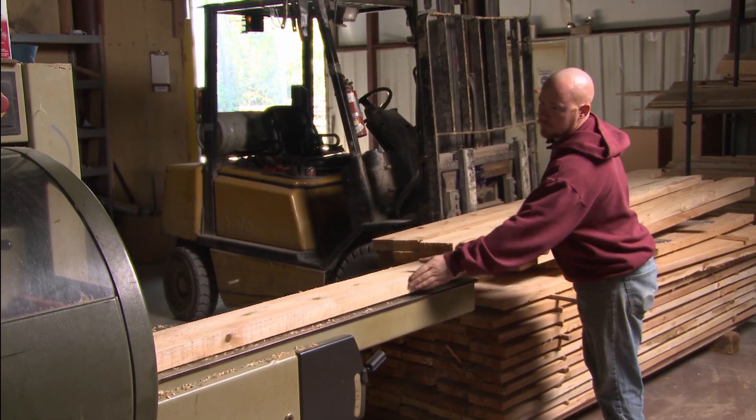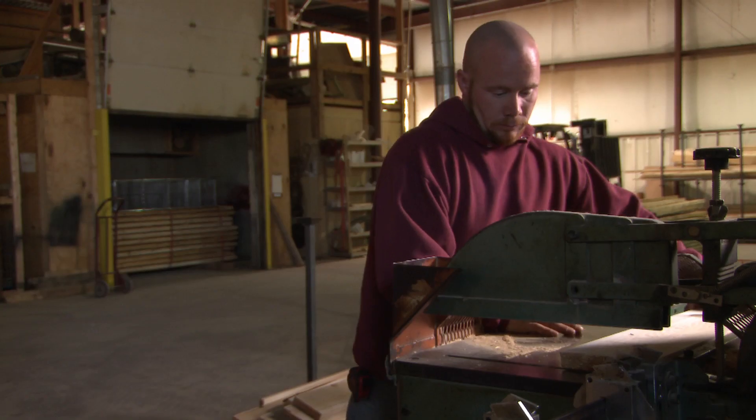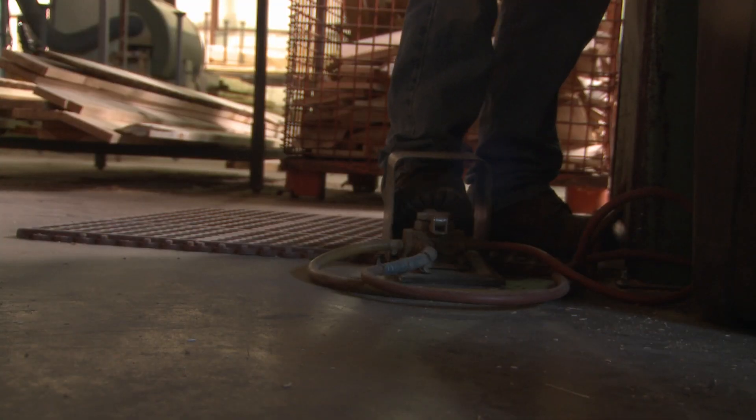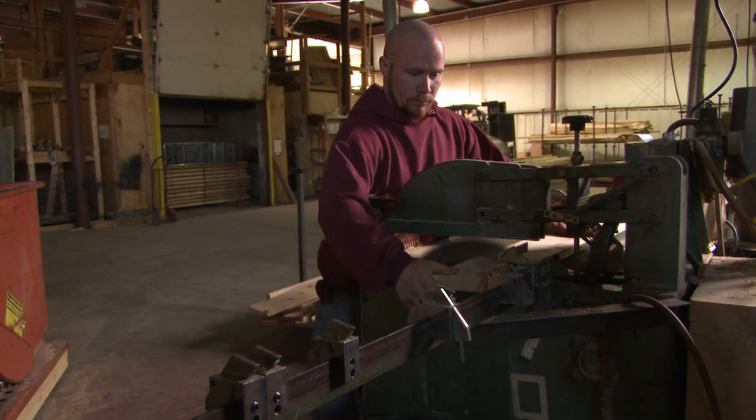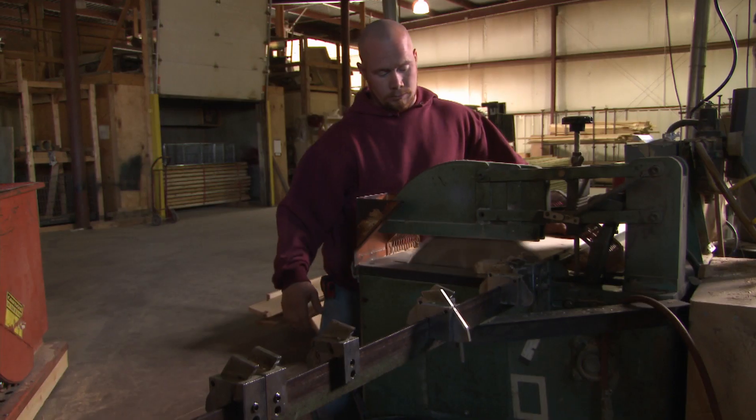Then the wood is put through a four-sided planer for smoothing and sizing to a consistent dimension. Next, the wood heads to the chop saw area, where workers take eight-foot-long ingots of wood down to specific parts. They must use smooth, tight knots and cut away any loose knots, holes, or rotten areas — the ability to see and cut to that has a huge impact on quality.